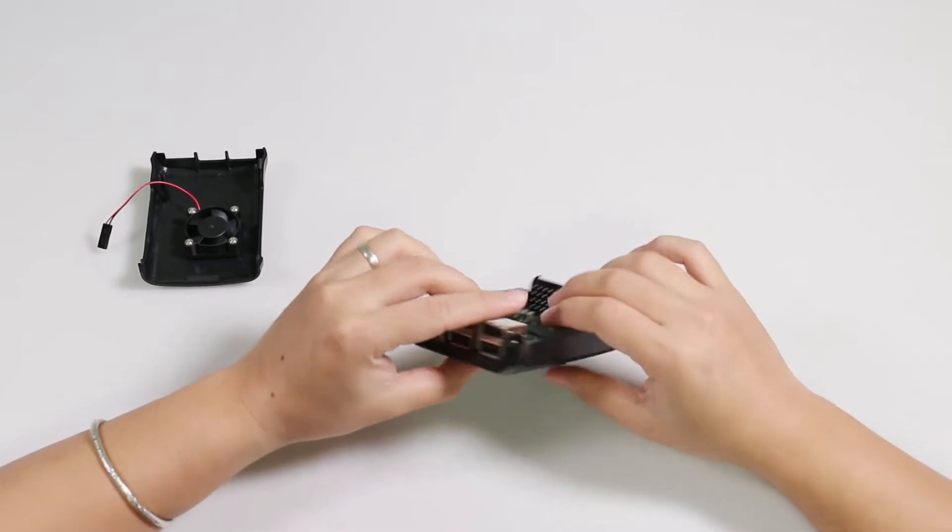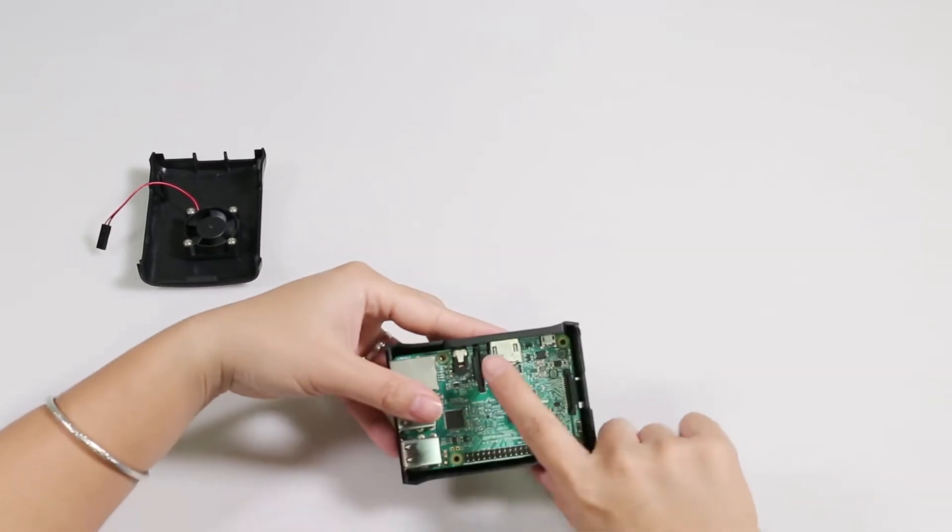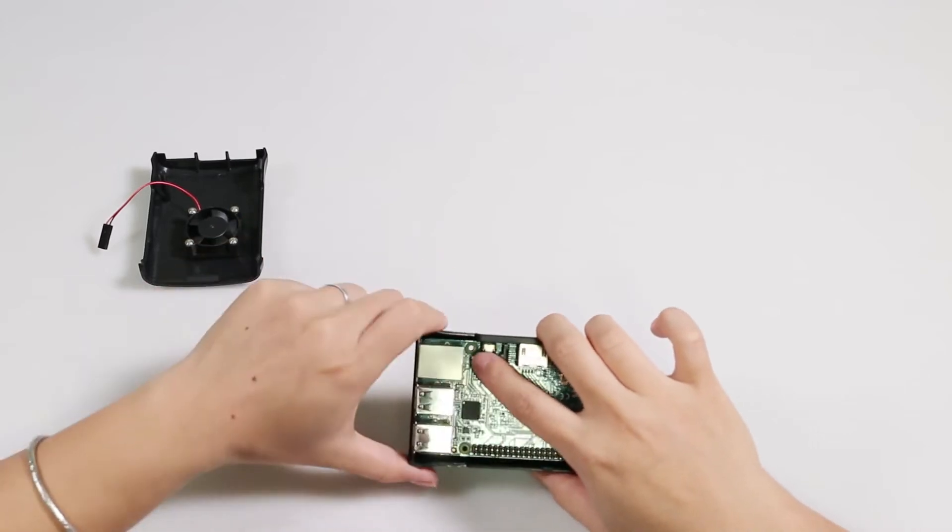Now this part is done — it's perfect. The holes are aligned here, here, and here, perfectly aligned.